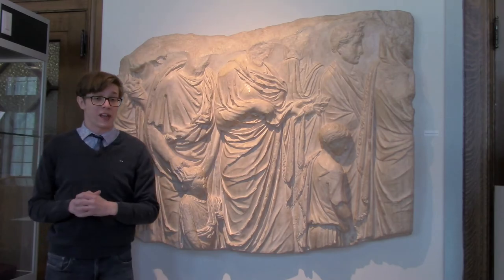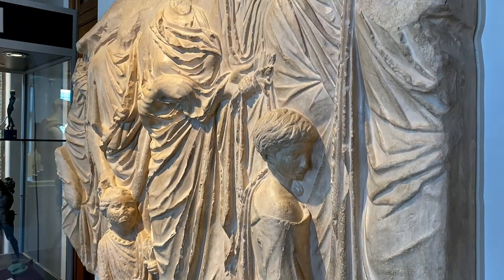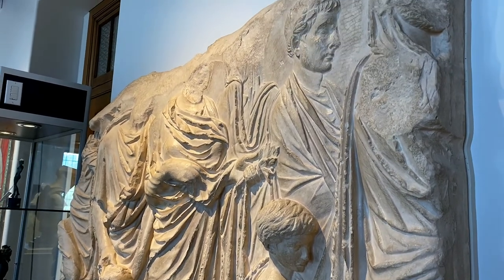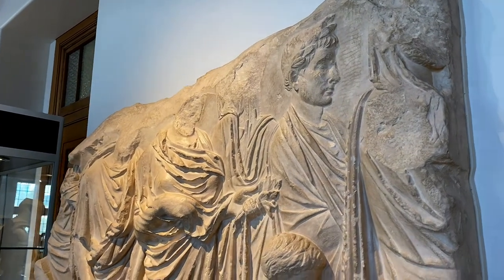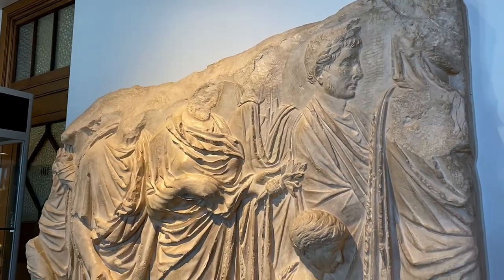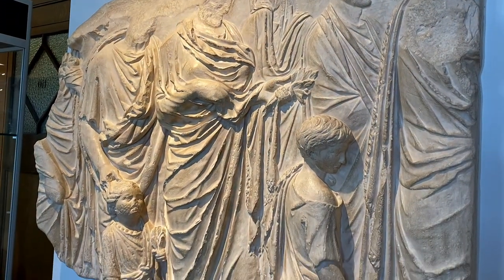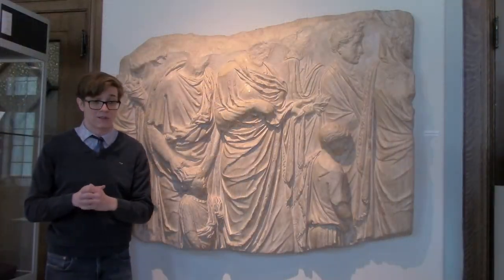The male figure, with his face still intact, may be Tiberius, son of Augustus' wife Livia from her first marriage. Note the laurel crown which he and other family members on the monument are wearing. Tiberius would go on to succeed Augustus as the second emperor of Rome. Depicting women and children in monumental sculpture was uncommon in Rome before Augustus, but he was building a dynasty and so included his family as symbols of his power.